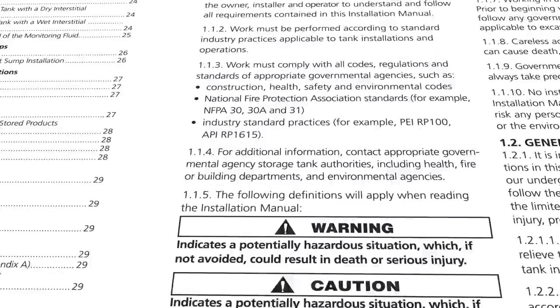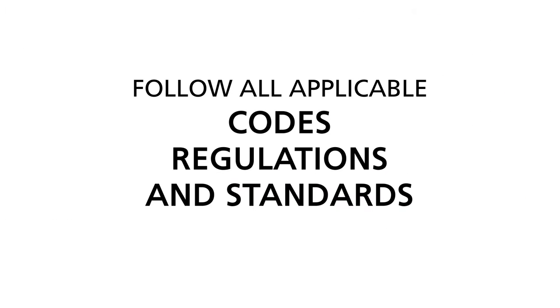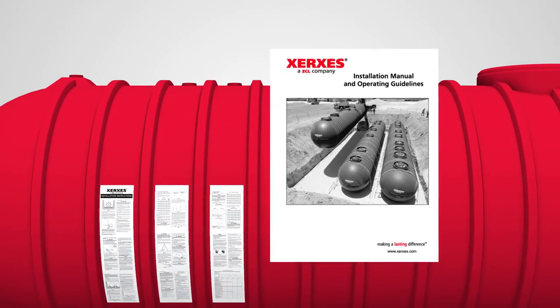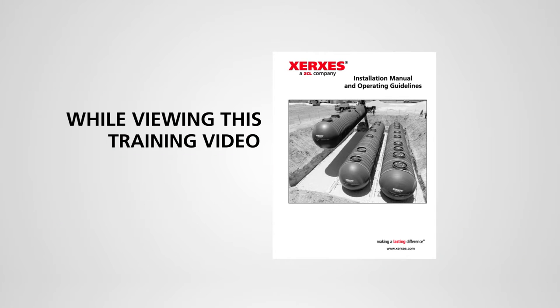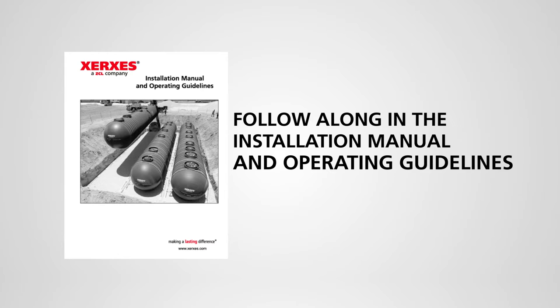Carefully read the entire manual, paying particular attention to the safety instructions before you begin installation. You must follow all applicable codes, regulations, and standards of appropriate government agencies. You will also find the same printed installation information affixed to every Xerxes tank. We recommend that while viewing this training video, you follow along in the Installation Manual and Operating Guidelines.